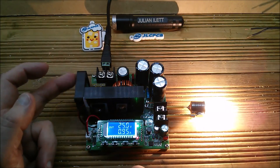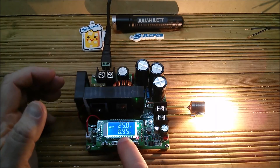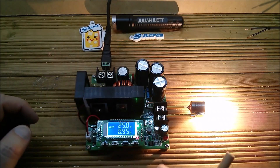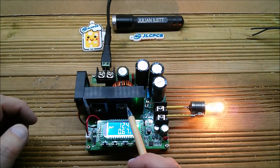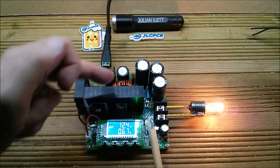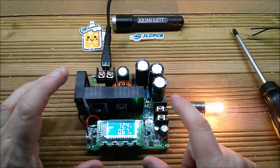Let's go up to 24 or 25 volts — and yes, the fan has kicked in. So it seems to be as you approach 1 amp that the fan turns on to keep the heatsink cool. The MOSFET is the big component there, along with the dual diode where they've put two diodes in parallel, and the heatsink. The fan will also cool the inductor a little bit.